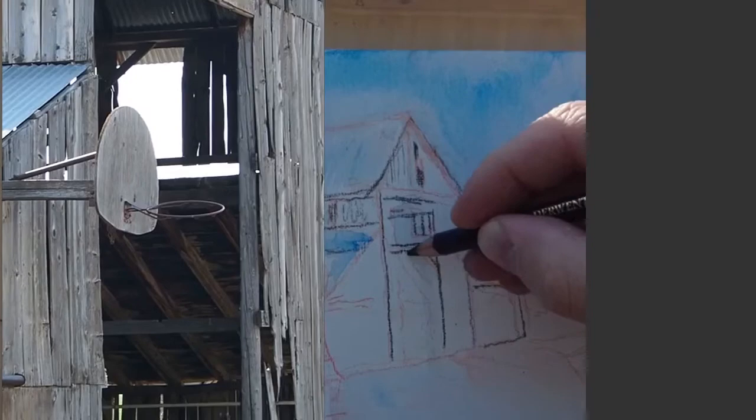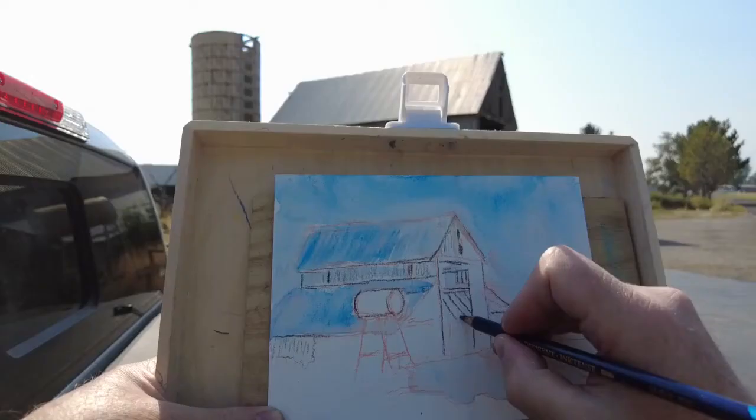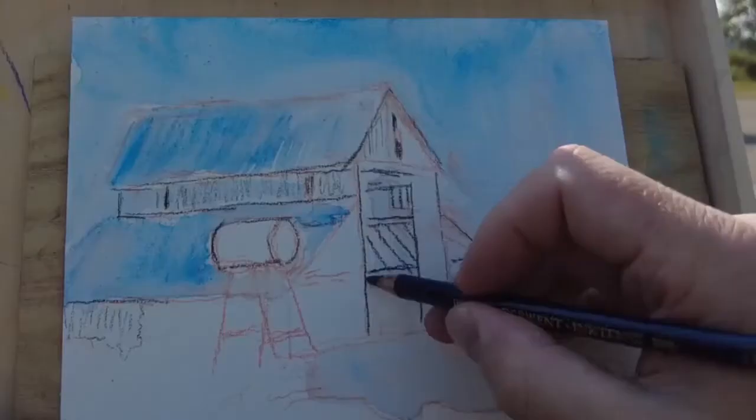Now I'm putting in the darker colors to get the inside shadows of the barn, contrasted with the bright sunlight on the roof. I'm going a bit slower than usual — I hope you don't mind if I stop talking and you just enjoy this part.